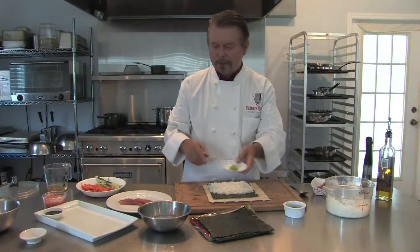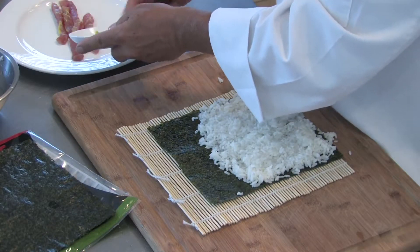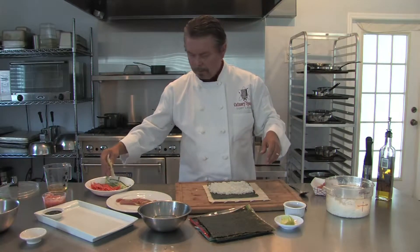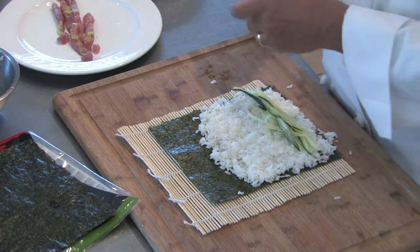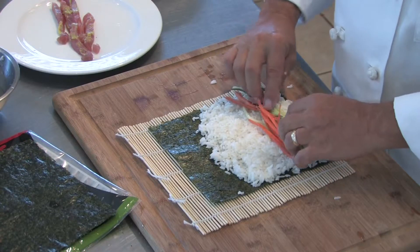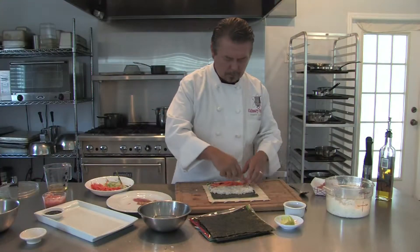I've got a little wasabi here that I'm going to just rub lightly on the tuna. What would sushi be without wasabi? Now we spread our cucumber, a little bit of carrot — try to keep it even — and our tuna.